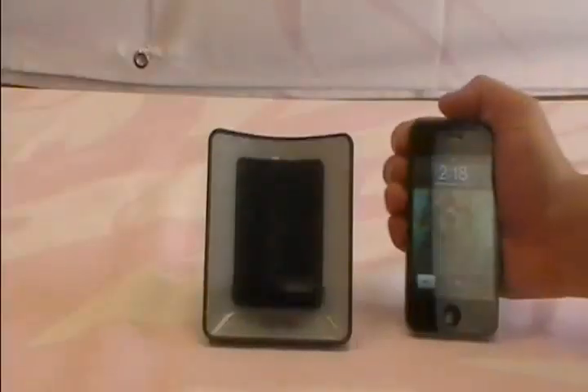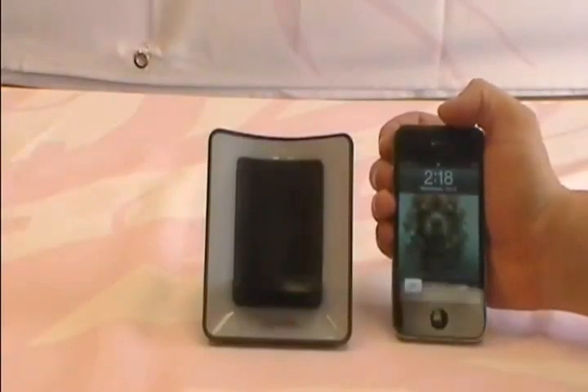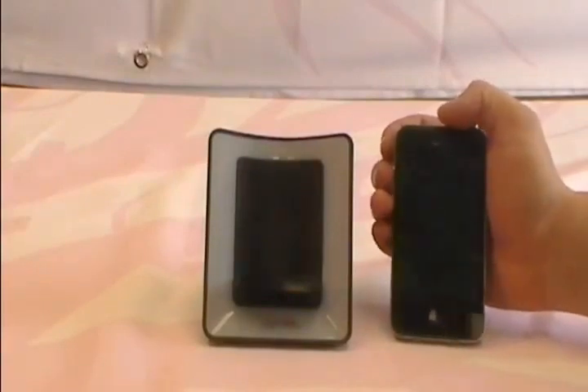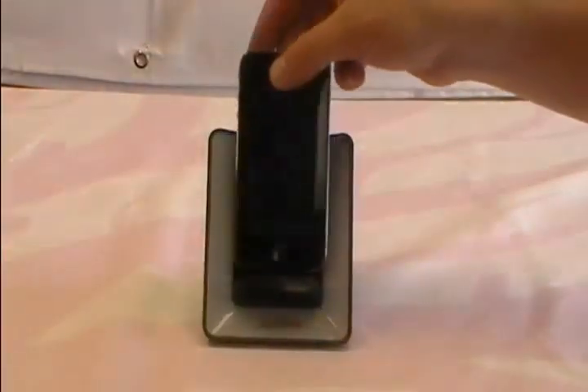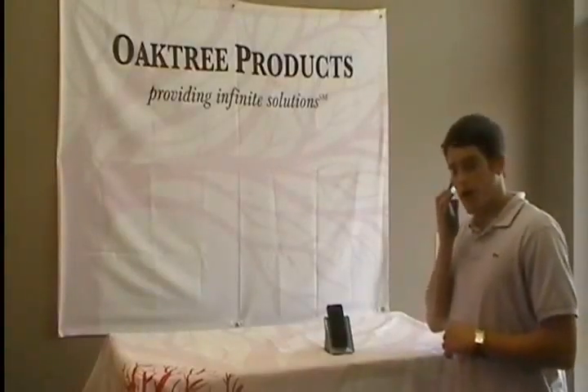Let me give you a demonstration. Let's start by putting our phone on to vibrate, and for you Blackberry users out there, set your vibrate to medium or long, and then gently place it into the cradle like so. Now that the phone is in the cradle, let's give it a call.